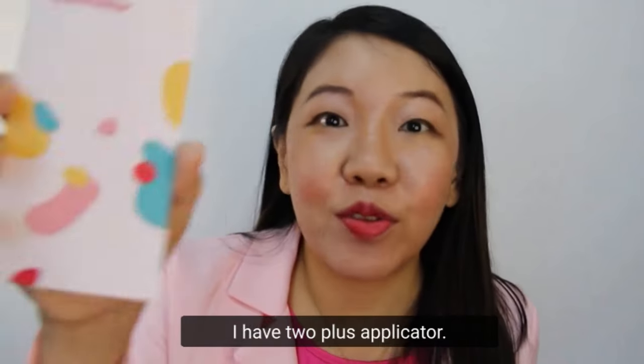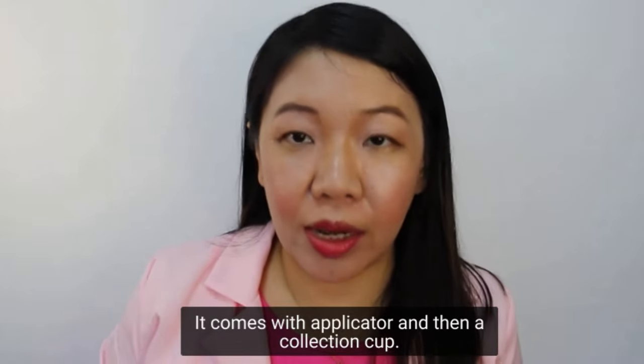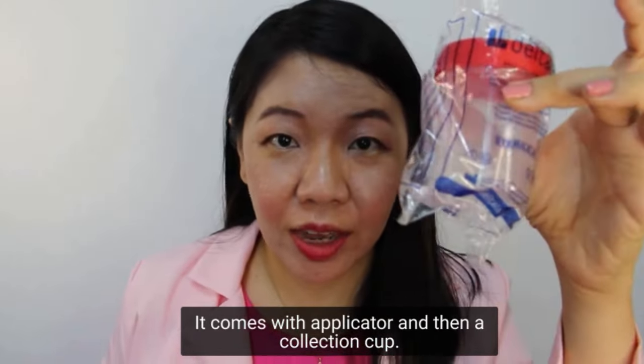Look what I have. I have with me the 2PLUS applicator. It comes with an applicator and then a collection cup.